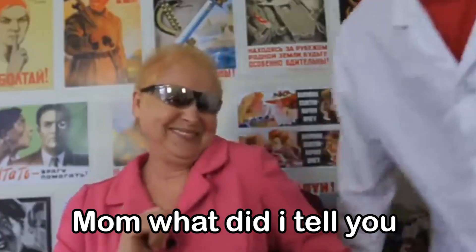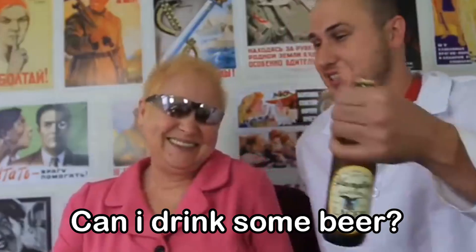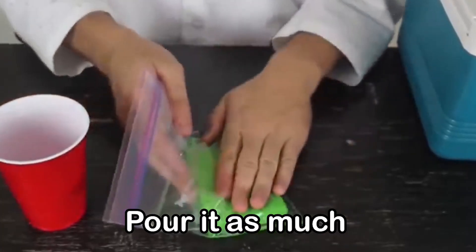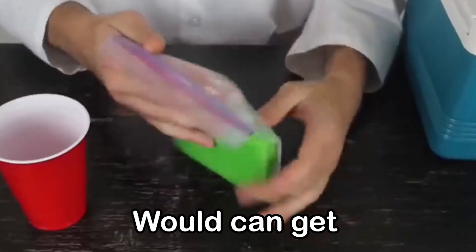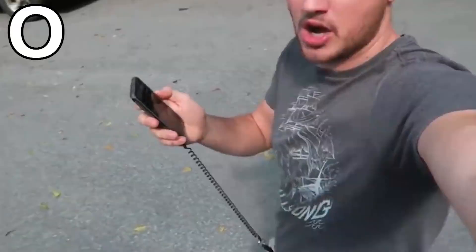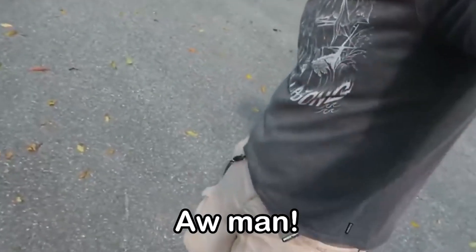Ow ow! M is for Mom, what did I tell you about taking my laboratory? Can I drink some beer? N is for Not too much — pour it as much as the sponge can get, get as much water as it can get.